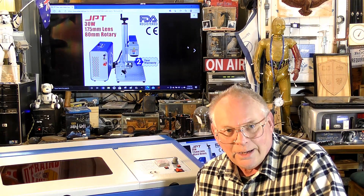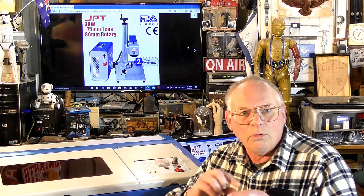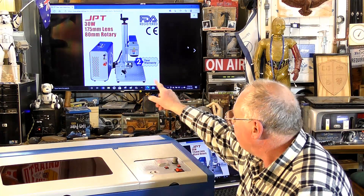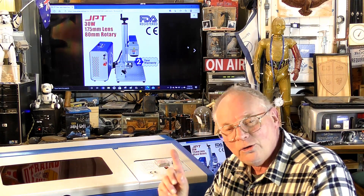For people who want to mark and engrave metals - any metals: gold, silver, titanium - a lot of knife makers use titanium and want to put their logo into the blade. Well, a CO2 laser won't even touch it. But a 30-watt fiber laser will.